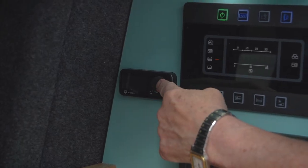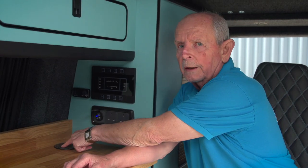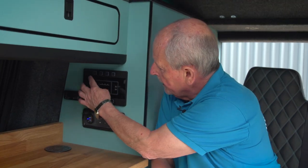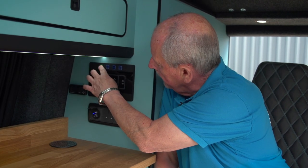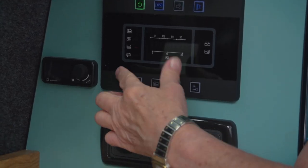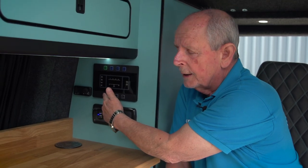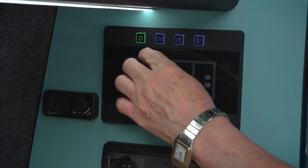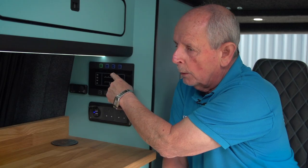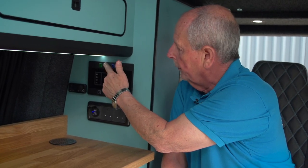Over here is the thermostat for your diesel heater, and you've got a wireless phone charger if your phone is equipped with that. The power management system turns on from the top left hand button and you've got these strip lights and LEDs at the back. These buttons allow you to check your leisure battery, your water tank, and the ones at the top are for the LEDs. You can also turn the water tank tap on from here.